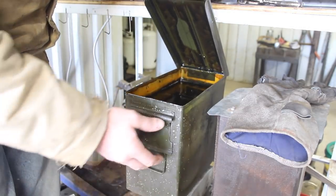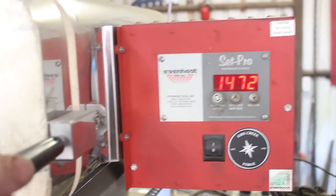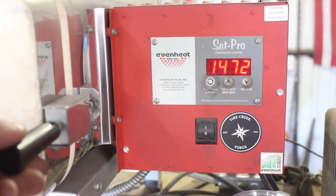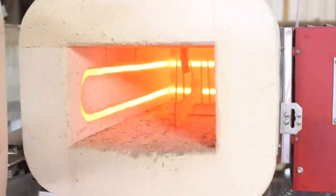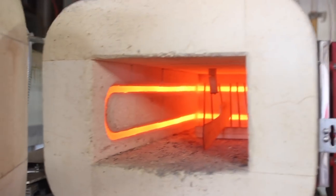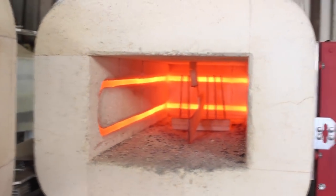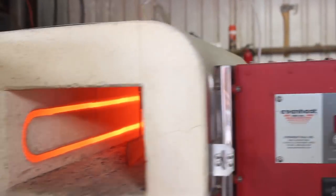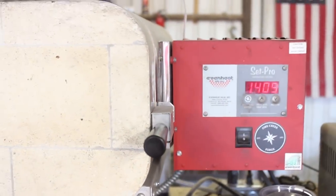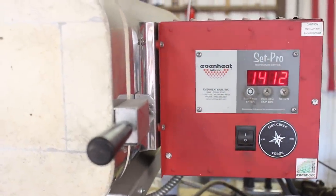Let me get this set up right here. We are just about getting up to temperature. I'm going to do a quick peek — I'm curious to see what it looks like. Is the paint glowing? What does it look like in here? The blade's glowing. It doesn't look much different than it normally does actually. We'll let this heat up and soak and go ahead and quench it and see what happens.